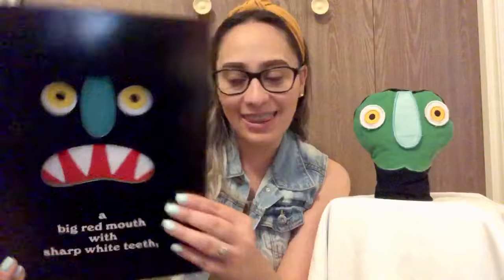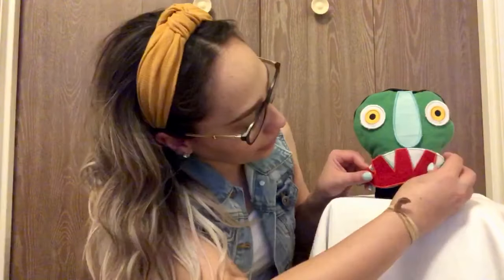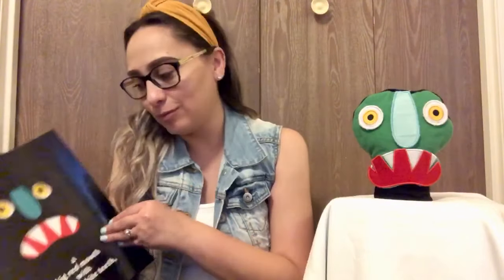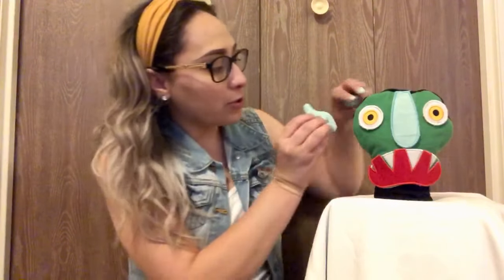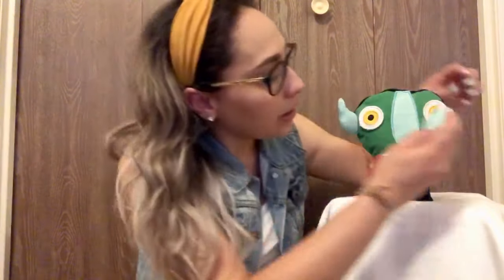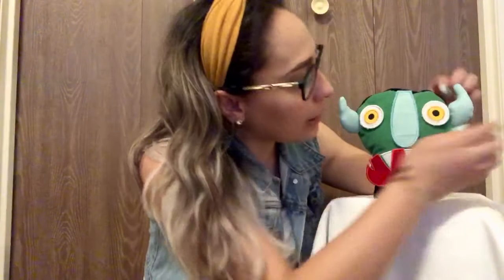A big red mouth with sharp white teeth. So here is his big red mouth with sharp white teeth. Two little squiggly ears. So two ears.